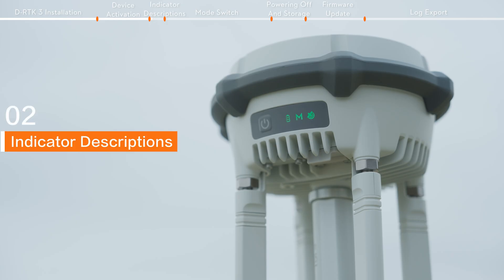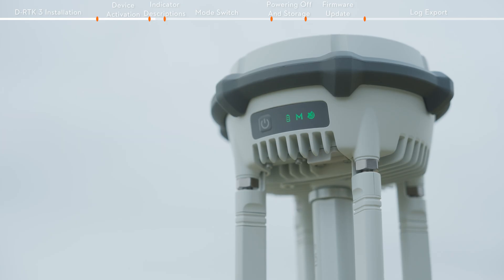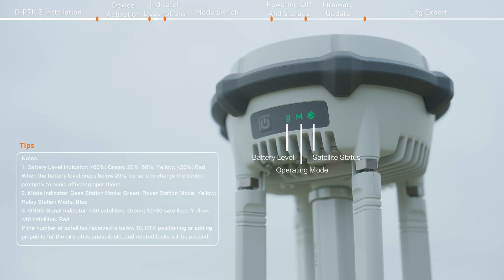Indicator descriptions. The three indicators located to the right of the power button show the battery level, operating mode, and satellite search status.